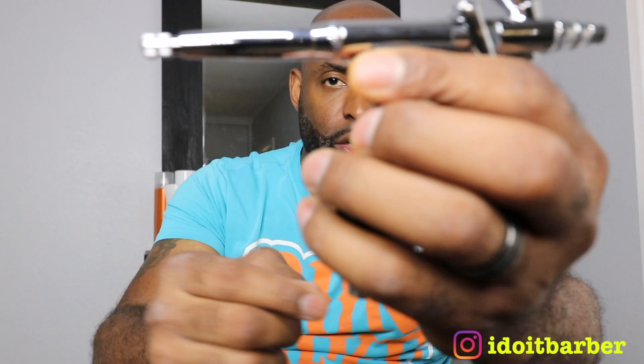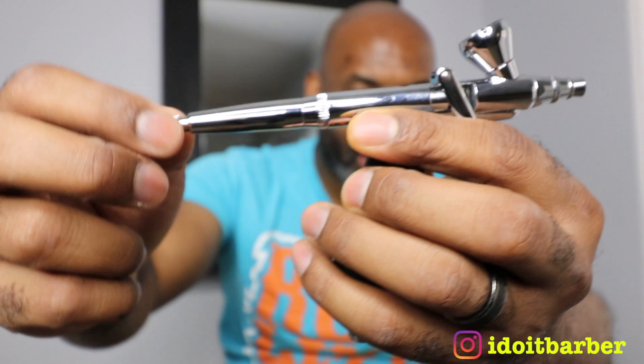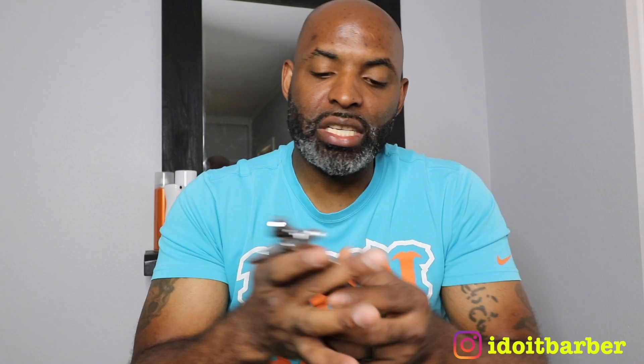The cup twists on just like that and it comes with a lid. You pop the lid on and you're pretty much good to go. You squeeze the trigger, and the trigger also feels like quality. It also comes with this little knob in the back. What this knob does is you turn it and, the more or less you turn it, it controls how much paint comes out as you squeeze the trigger — more will come out or, if you tighten it up, less will come out. At the bottom is where the hose actually attaches.